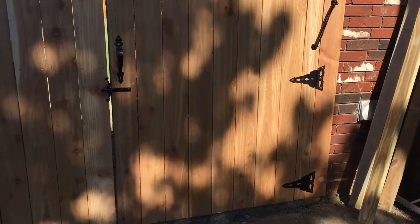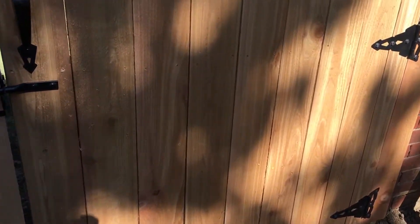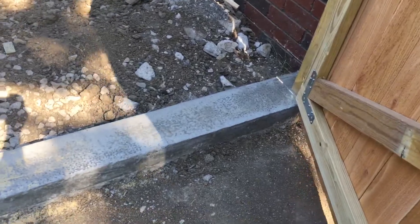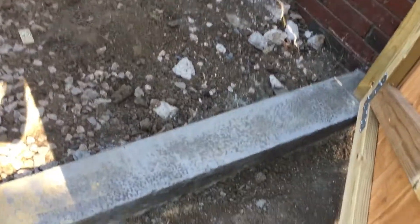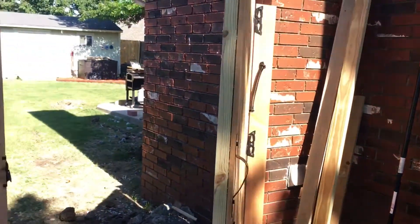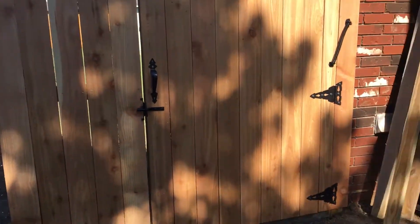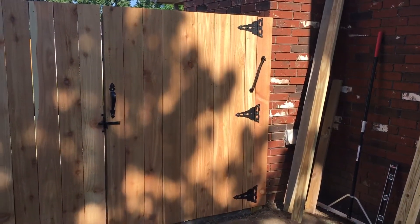There's no way the little dog can crawl under because there's a concrete threshold. The big dogs can try to open this up by pushing on it, but it latches and stays in the door. And if the kids open it up, it'll swing shut. There you go.